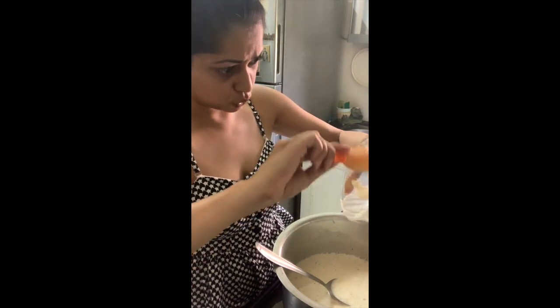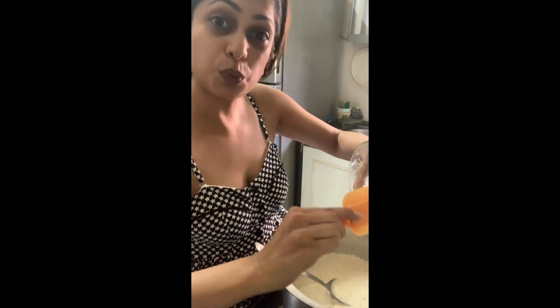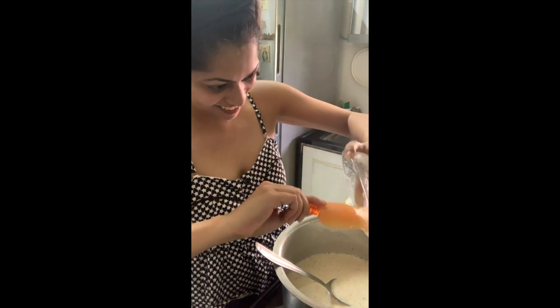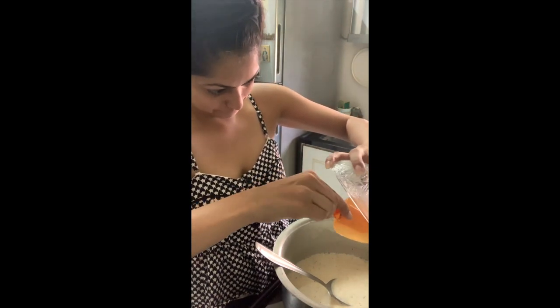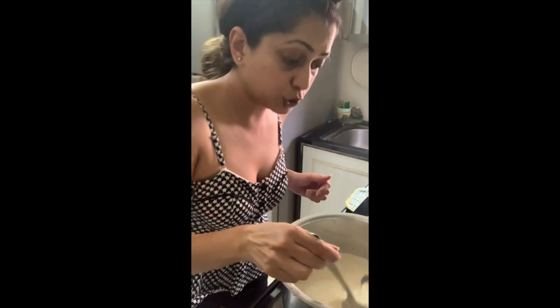Gosh, I do love my spatulas. To ensure that we don't waste anything, continue to stir it in so that the gelatin mixes well.